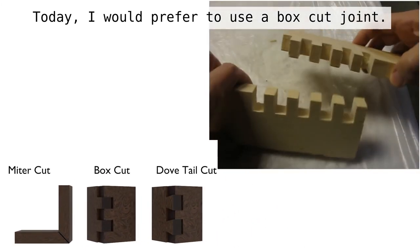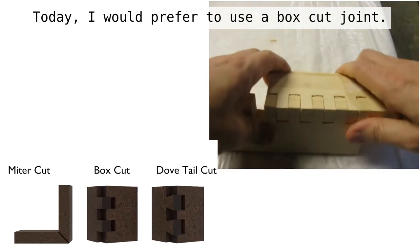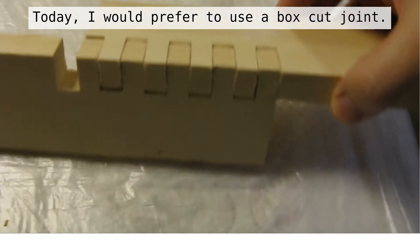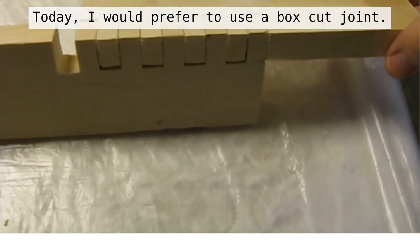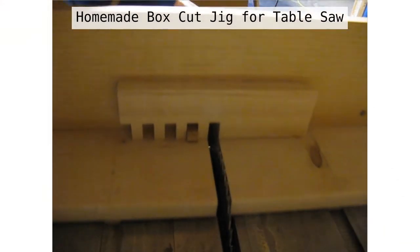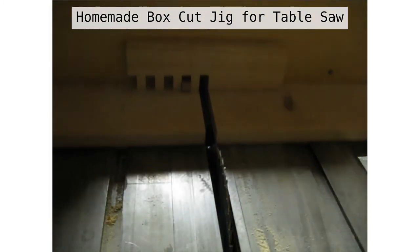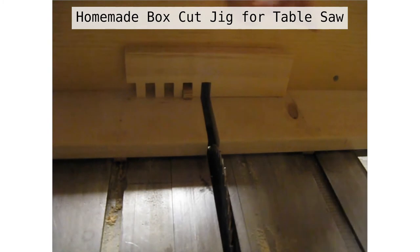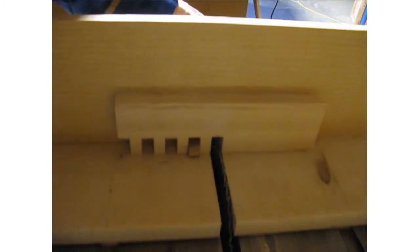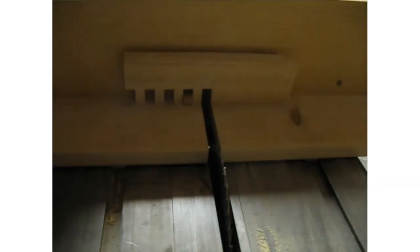Here we see a demonstration of a box cut joint with two pieces of wood. It's been a while since I built this box, and since then I've built my own jig for making box cuts. I'll put a link in the description to other videos demonstrating how to make this kind of jig. Here we see the jig in action — I've not got the saw on for safety while I'm filming. The point is to saw a notch in your board and then iterate the board to the next position to saw the next notch, getting exact and even spacing of your notches so that when you put your box joint together, everything is properly spaced.